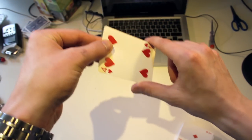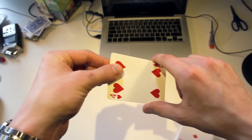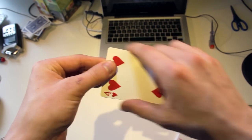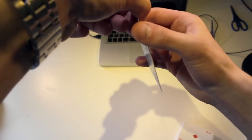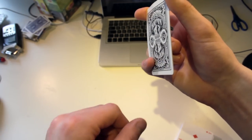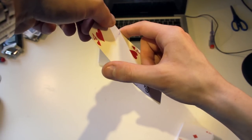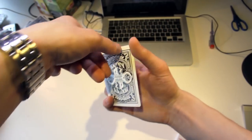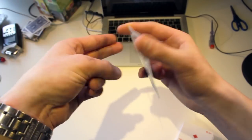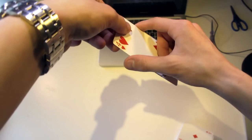The first time you do this motion, nothing happens — you're just taking your hand down and back up. This convinces the spectator that nothing is happening. The second time you do this, your pinky touches the back of the card and pulls the bottom card down like this. Your pinky and the two fingers let go of the card so the pinky can take the card down, as you can see.